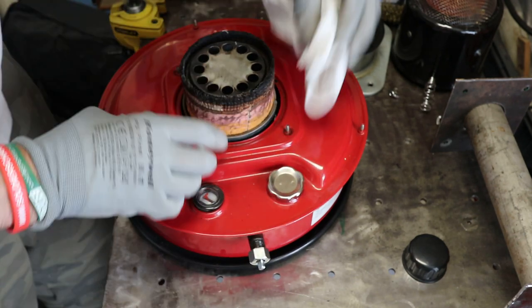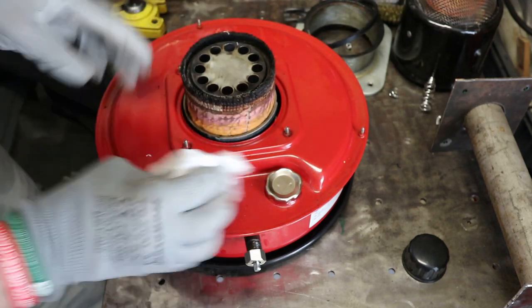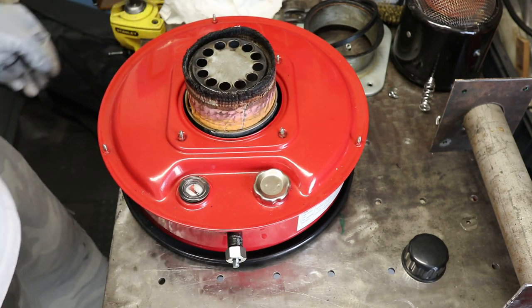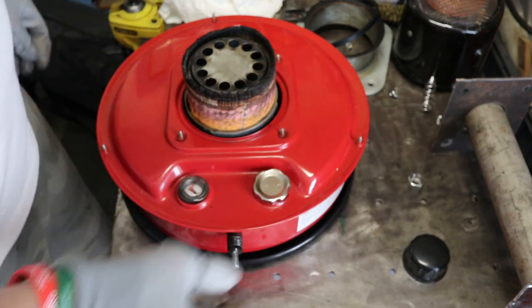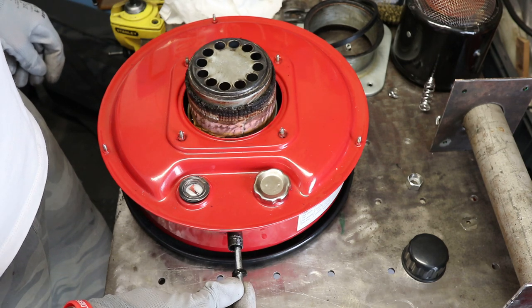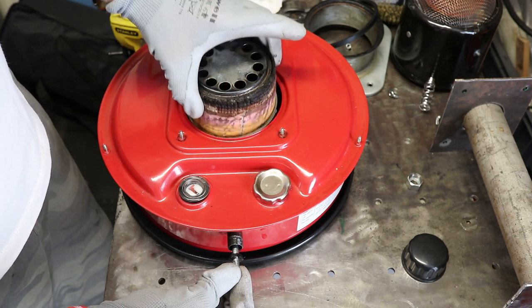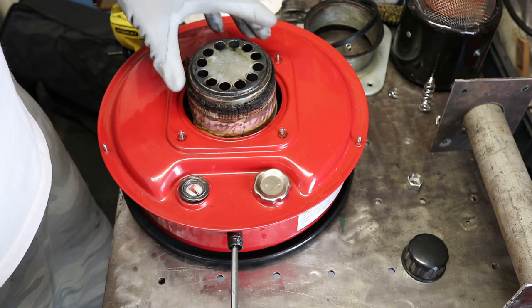Spend as much time as you want. There's a little bit of carbon on there. So what we're going to do now is take the nut off, set it to the side, and then this part — see it just comes out. You see it drop there a little bit, now it's free. If you want gloves on, because that's full of paraffin or whatever you're using to burn.